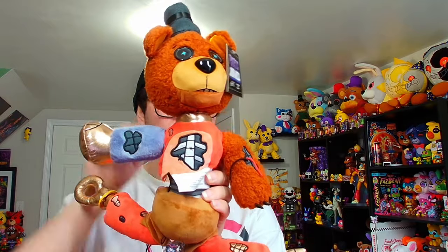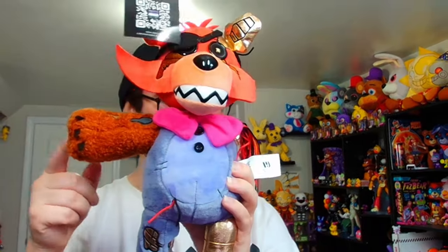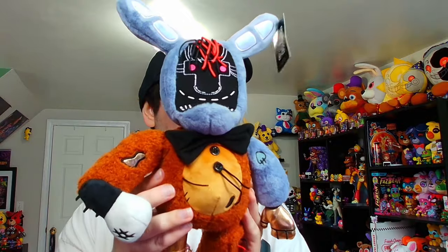As promised, here are some of the absolutely horrible creations I've made with these new plushies. I added Freddy's leg to — honestly, I don't even know how to explain it. And then of course, shout out to all the Fronny fans.